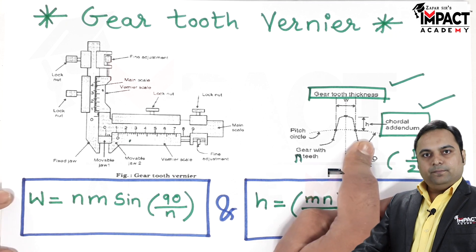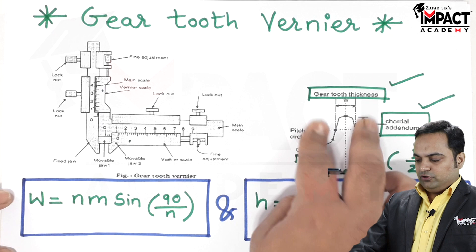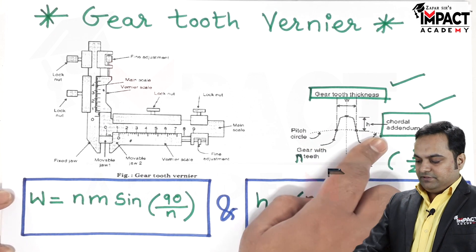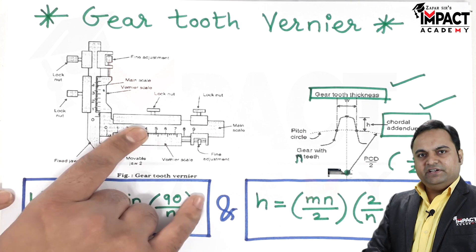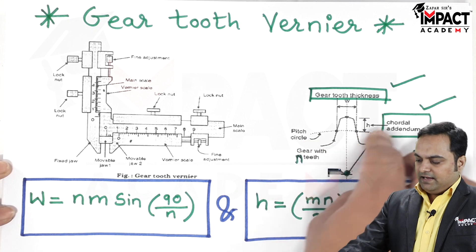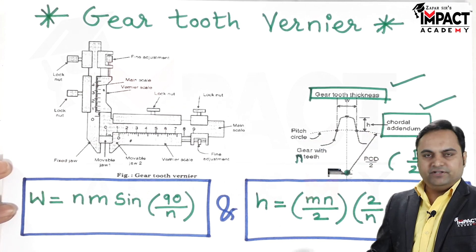In short, when measuring these two dimensions together, we have to fix any one of them and then find the other. For an initial quick reading, we can also adjust both scales at the same time to get the reading directly.